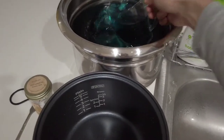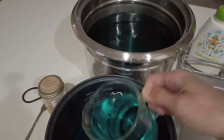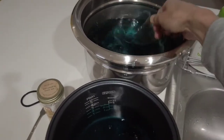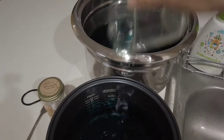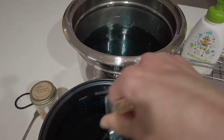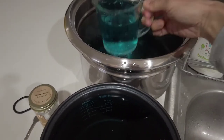There he goes — one cup, two cups, three cups, four cups, five cups, six cups, seven cups, eight cups, nine cups, ten cups, eleven cups, twelve cups — it's almost there — thirteen cups.